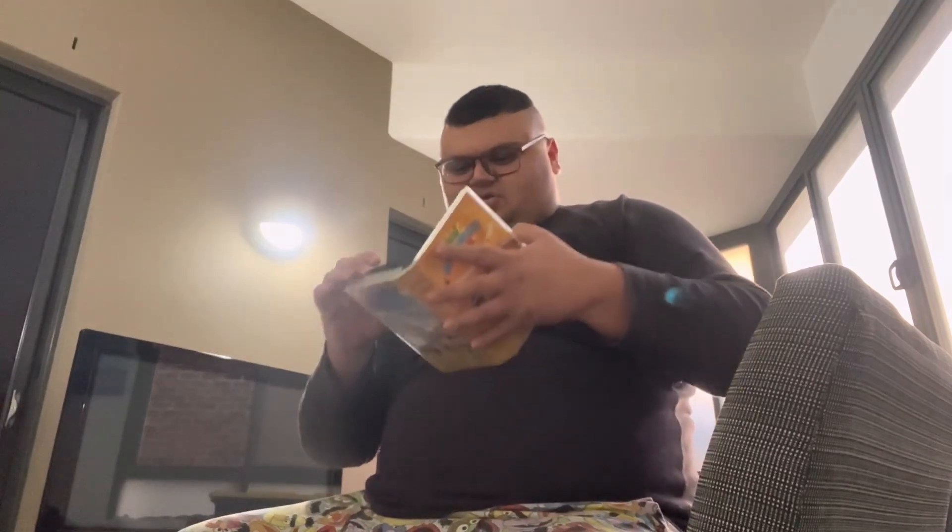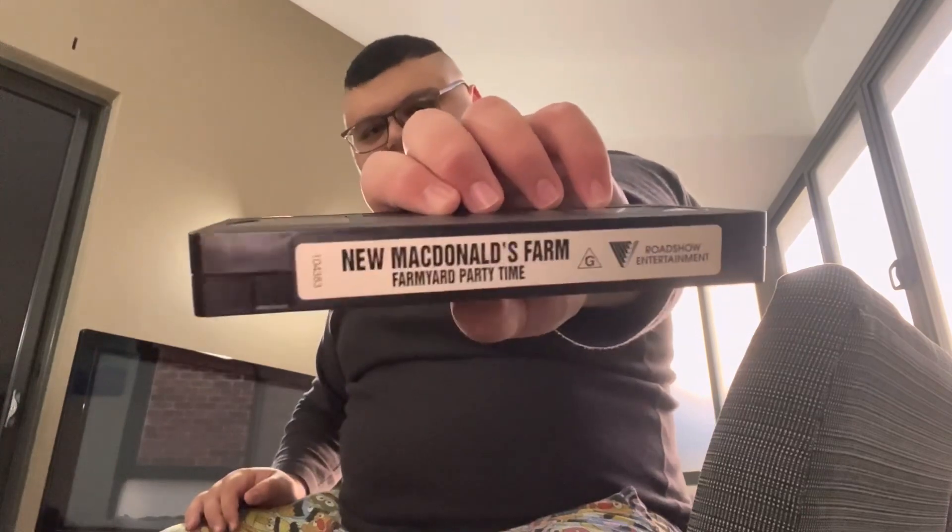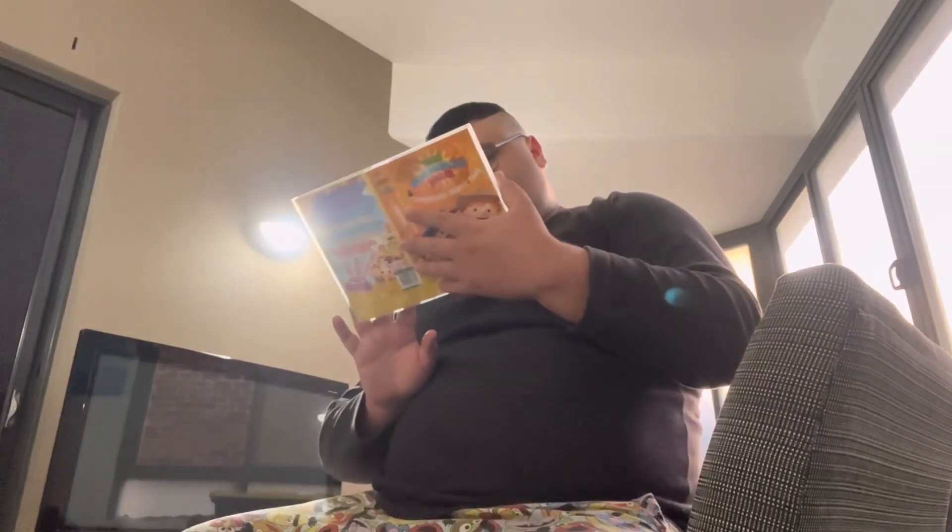I'll open it up here. This looks like it definitely needs rewinding — I'll rewind that later.